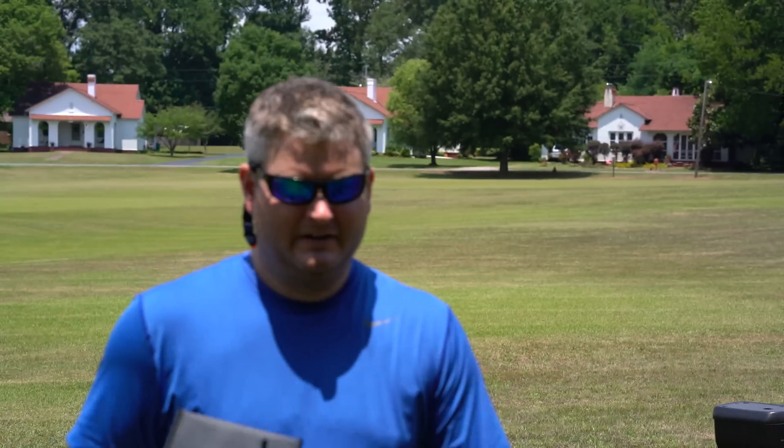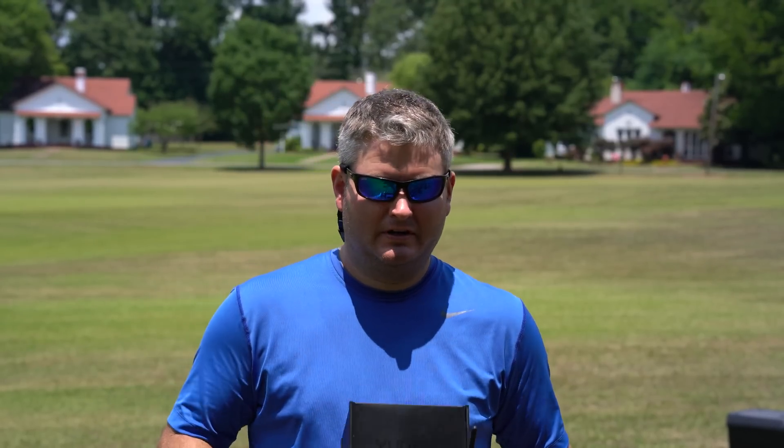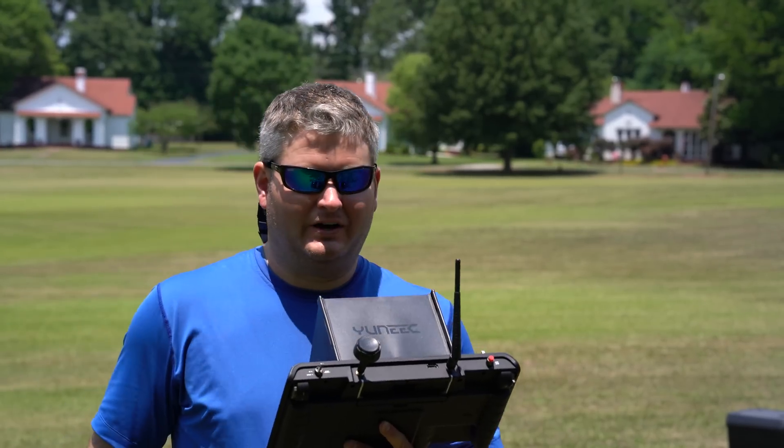The point of interest worked. No complaints with the Typhoon H point of interest feature. Worth mentioning, I did have to go into advanced mode before that feature would work. So just a heads up — if you try to do it and it says it won't work because it's not in advanced mode, that's why.